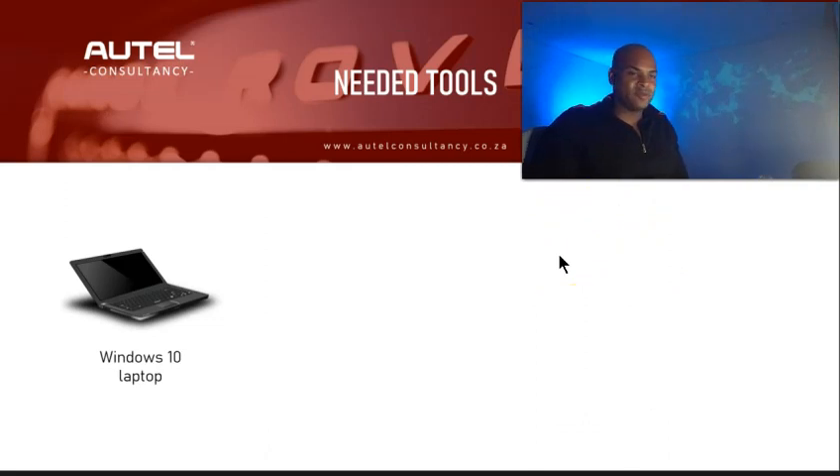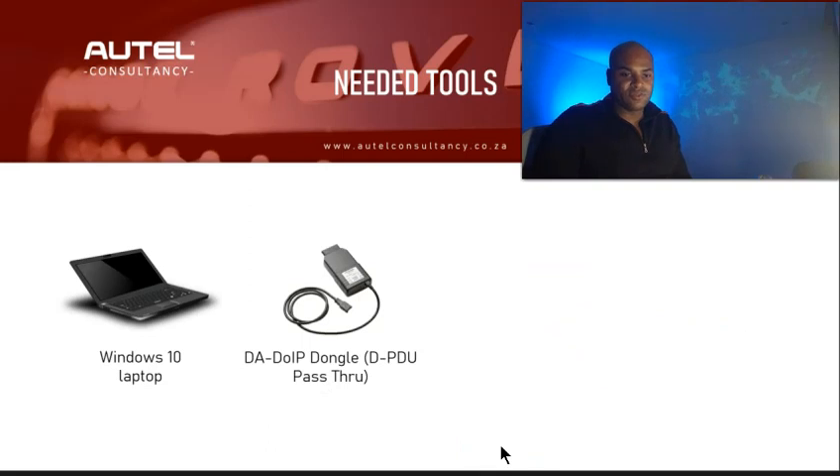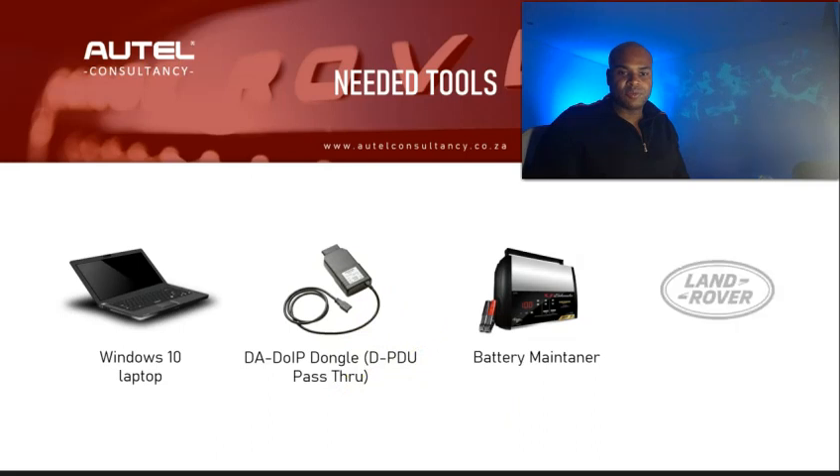What you're going to need is a Windows 10 laptop. Land Rover is very specific about specifications, so I'd encourage you to get a dedicated laptop for Land Rover, or if you have a laptop with several manufacturers' software on it, consider partitioning your hard drives so Land Rover won't conflict with other software. You'll also need a JT534 — in this case study we selected the DA DoIP dongle — plus your battery maintainer and your OEM subscription.